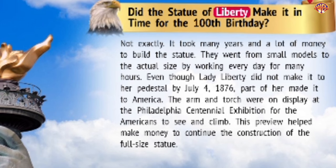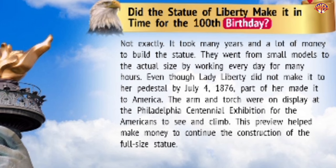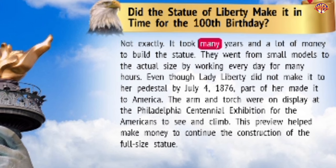Did the Statue of Liberty make it in time for the one hundredth birthday? Not exactly. It took many years and a lot of money to build the statue. They went from small models to the actual size by working every day for many hours. Even though Lady Liberty did not make it to her pedestal by July 4, 1876, part of her made it to America. The arm and torch were on display at the Philadelphia Centennial Exhibition for Americans to see and climb. This preview helped make money to continue the construction of the full-size statue.